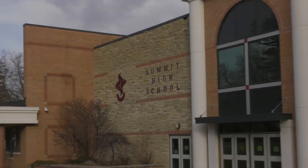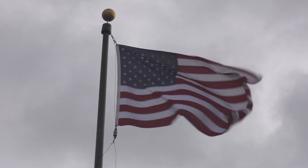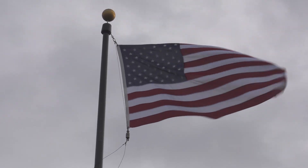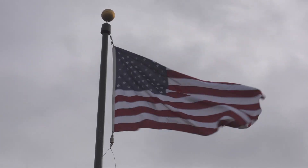Good morning, Summit High School. Please stand for the Pledge of Allegiance. I pledge allegiance to the flag of the United States of America, and to the republic for which it stands, one nation under God, indivisible, with liberty and justice for all. And now here are your morning announcements.